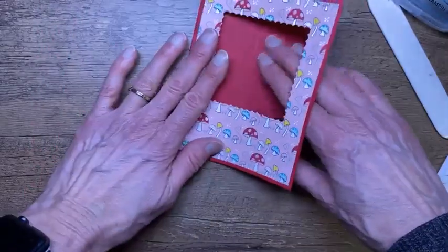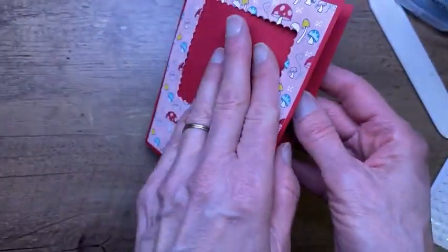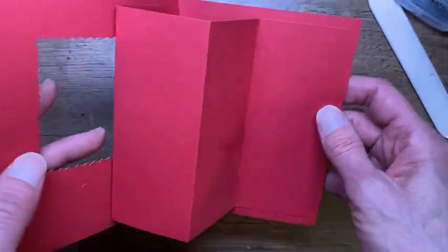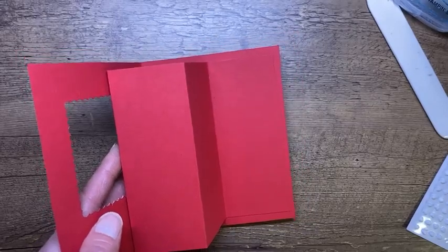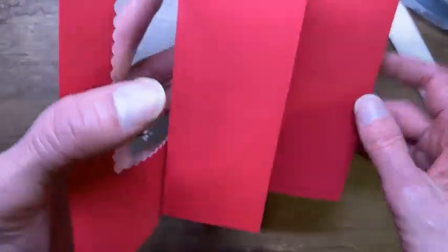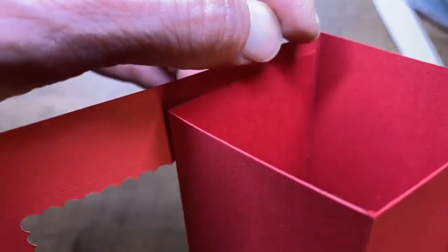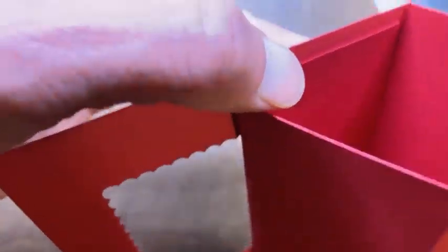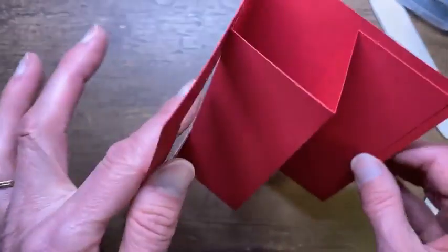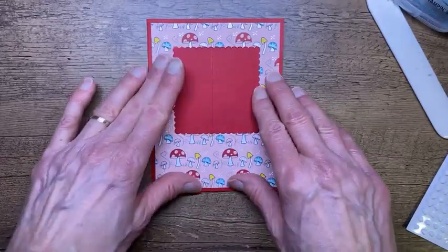So we're going to glue the card shut. What we've created is a piece that pops up like this. I did leave a border — this one is pretty close to the score line, almost dead on to the score line, so that it has that action motion. So we're going to close that up.